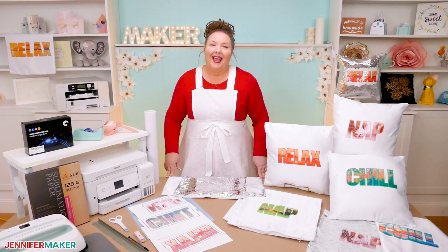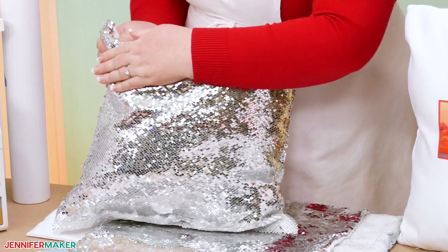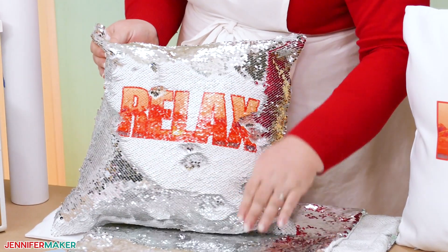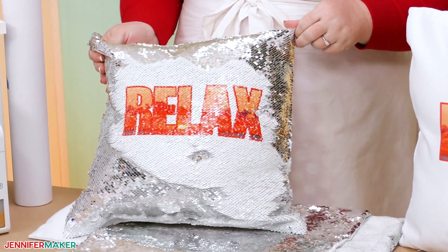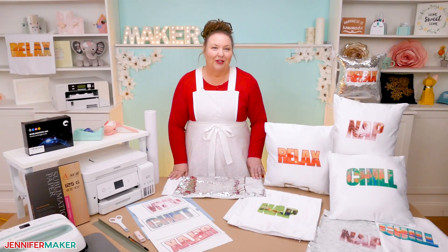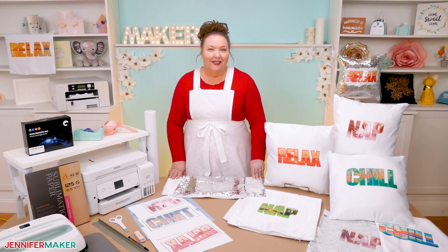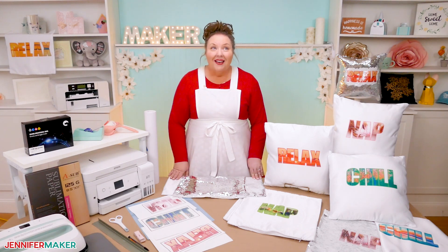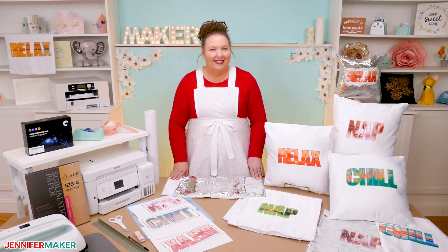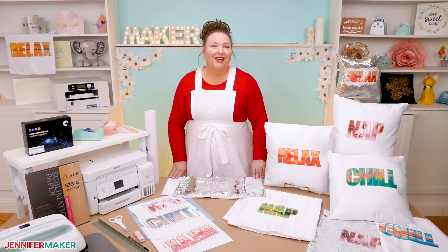I'll show you how to add the designs to a plain sublimation pillow and one with sequins. Make sure you get the right size pillow insert to fit the cover too. It is so easy to fill letters with photos, and you can combine this technique with other projects as well — stickers, cards, t-shirts, mugs. There are so many possibilities. Now let's learn how to fill letters with photos in Cricut Design Space.